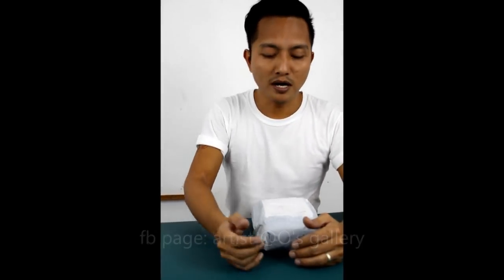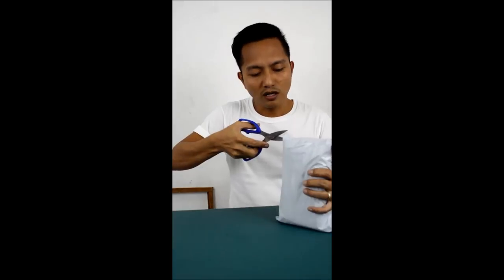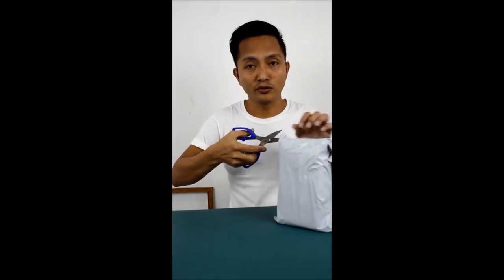My name is Rudel. I am an artist. I'm not a blogger, but I just want to share with you guys — I just got my package. This is a new model of Doogee phone, and I want to share this short story with you.